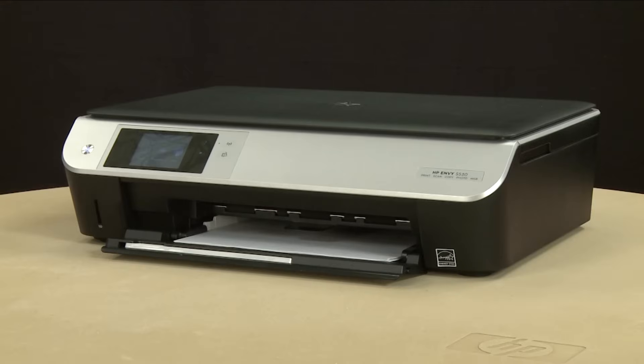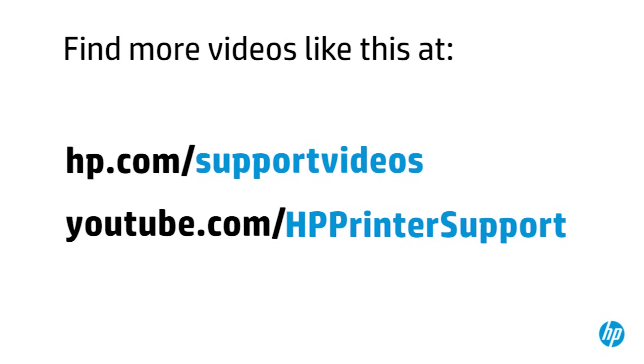The printer is now ready for regular use. You can find additional helpful videos at hp.com/supportvideos and on our YouTube channel, youtube.com/hpprintersupport.